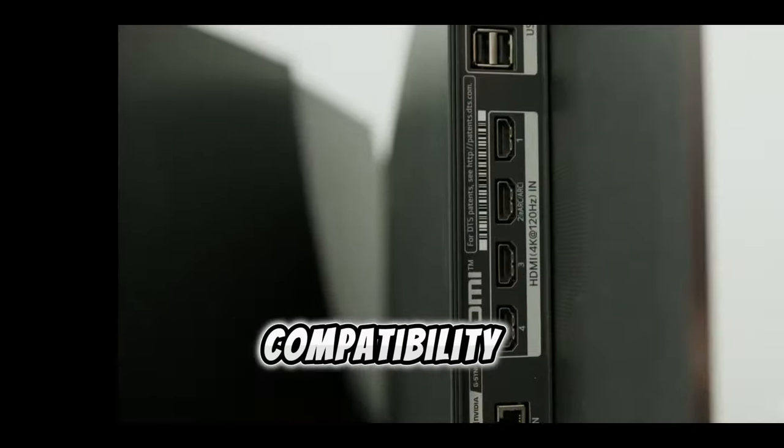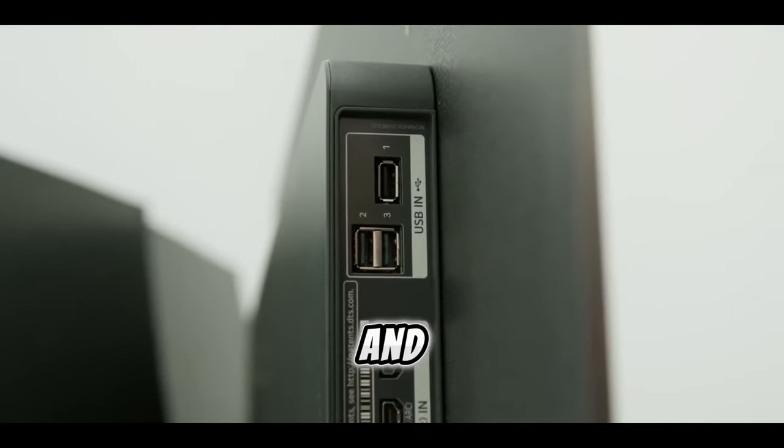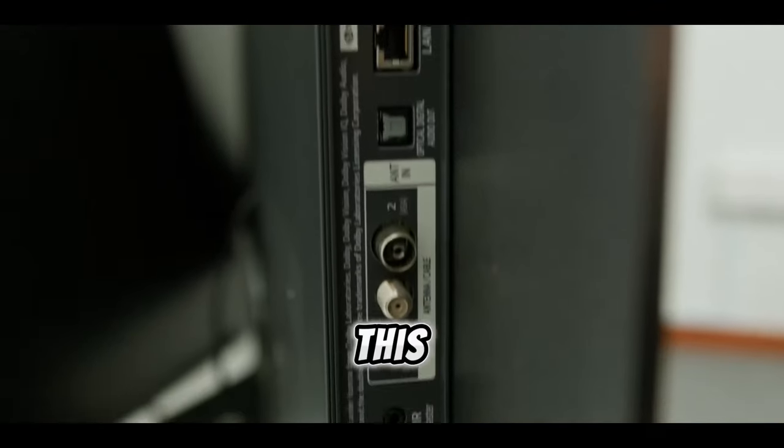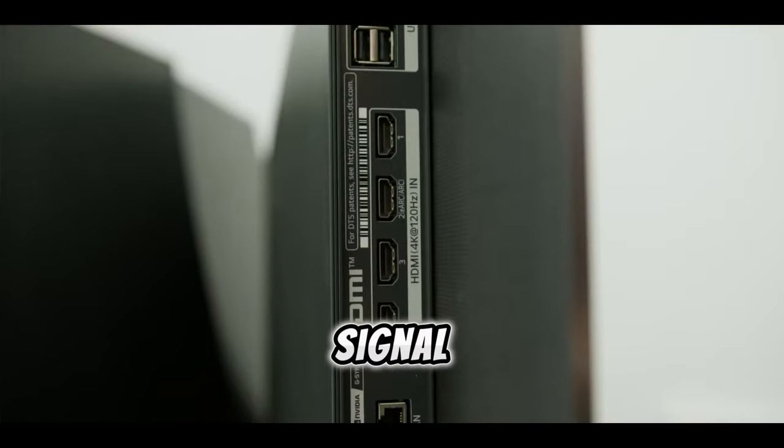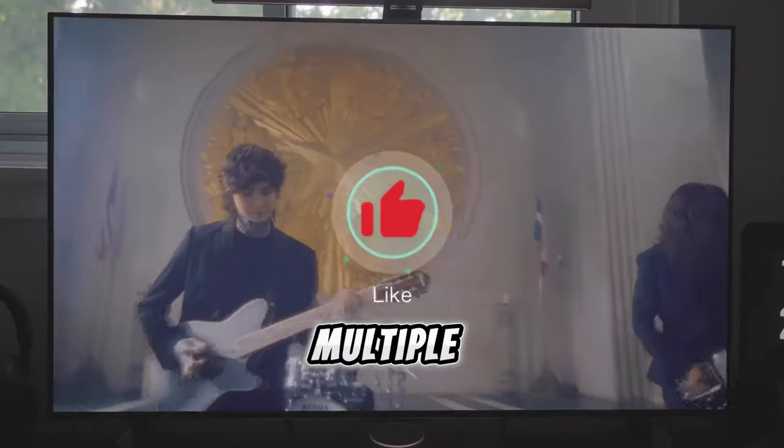Equipped with four HDMI 2.1 inputs, the TV ensures full compatibility with gaming consoles like the PS5, Xbox Series X and S, along with gaming PCs. This support extends to a 4K signal at 120Hz, enhancing the gaming experience on multiple platforms.